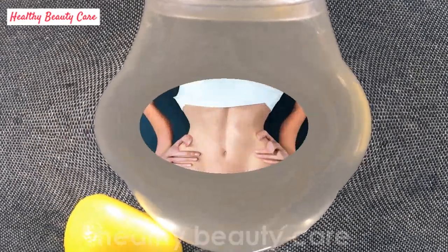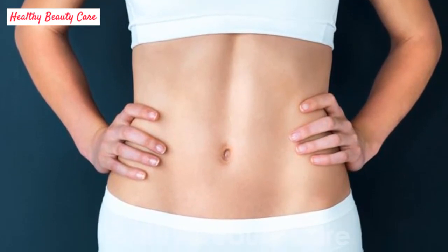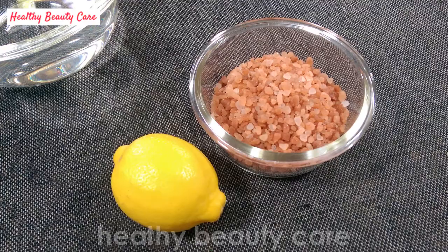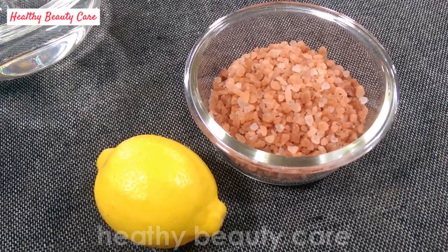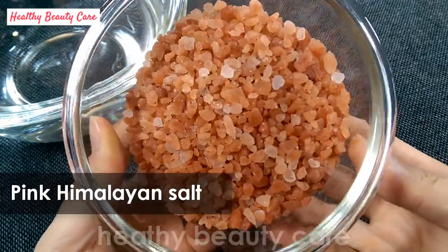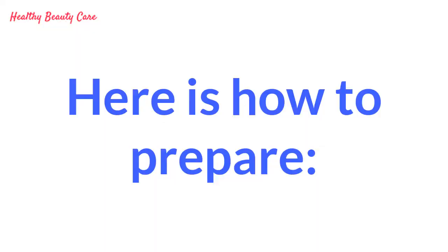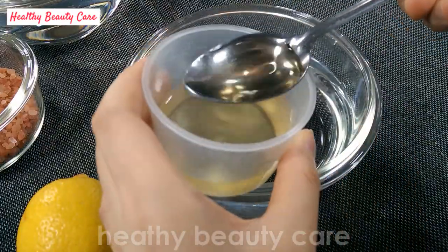Do not exceed three cups a day. After a short time you will get a flat belly and excellent health. The alkaline water preparation is very simple and the ingredients can be purchased for a small price in herbalist shops. Ingredients: purified water, pink Himalayan salt, and organic lemon. Take one lemon and cleanse it with water and apple cider vinegar.